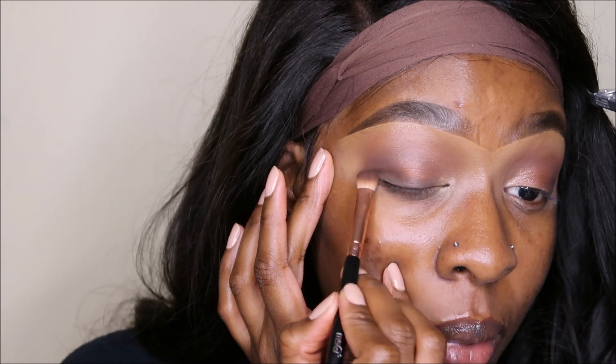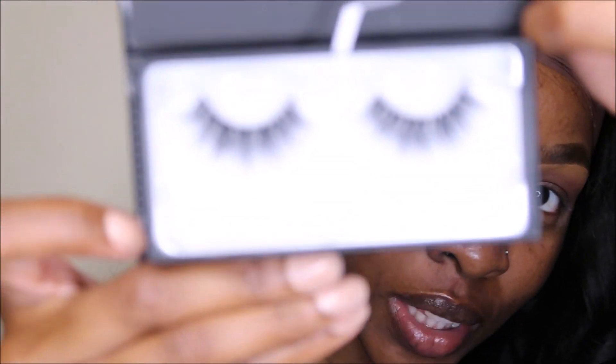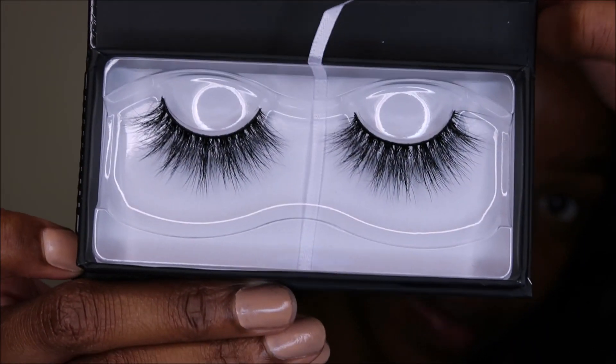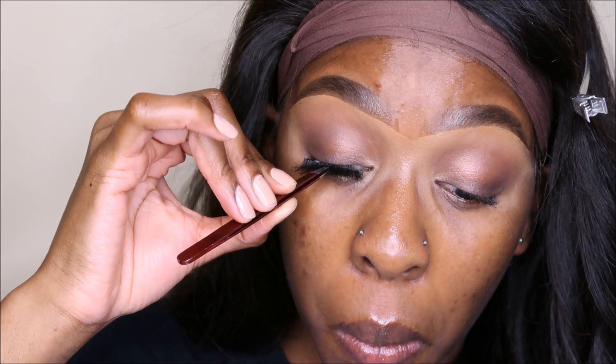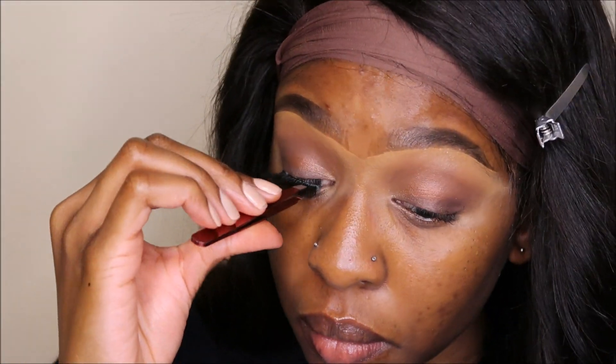I'm gonna go with these lashes — Lily Lashes in the style Miami. I think they're so pretty. Now that these are on I'm just gonna put my base on, and then I'll come back and do all the fun highlighting and contouring stuff. So I did my base, then highlight and contour.